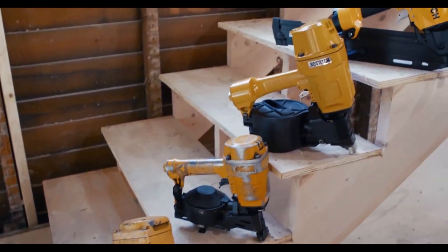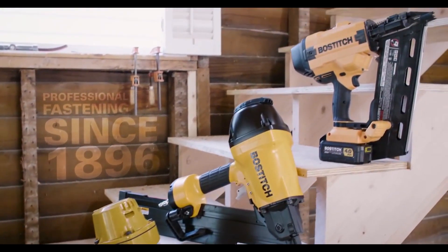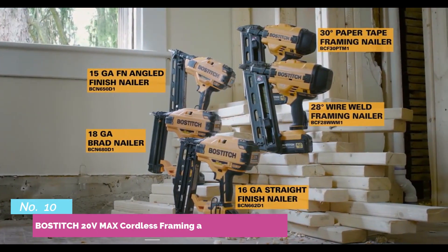Bostitch, professional fastening since 1896, introduced its first coil nailer over 50 years ago. Today we introduce 5 new brushless, cordless nailers for framing and finish.